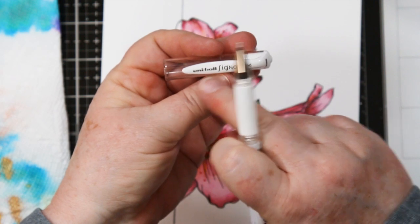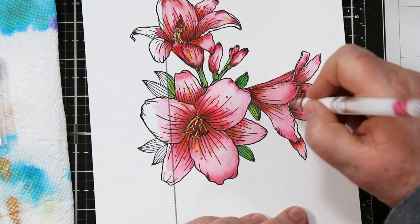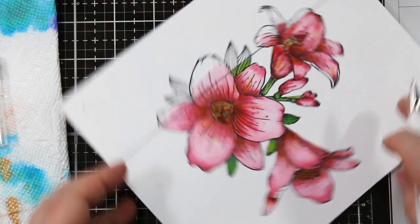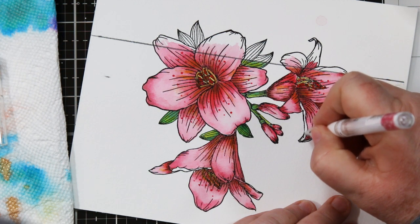Next, I'm going to use my Signo white gel pen to add a few highlights. Around the edge of some of the petals I left them white, and I want to make sure they really pop — which is why I'm adding the gel pen back in. I may have gone over the lines with my painting just a little bit, which is hard to avoid with these tiny little defined spots.